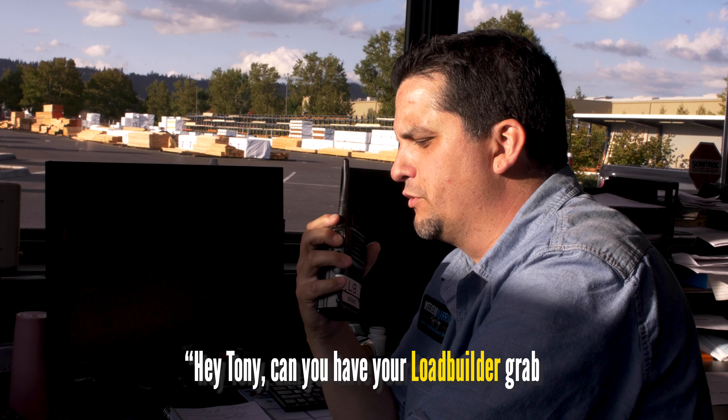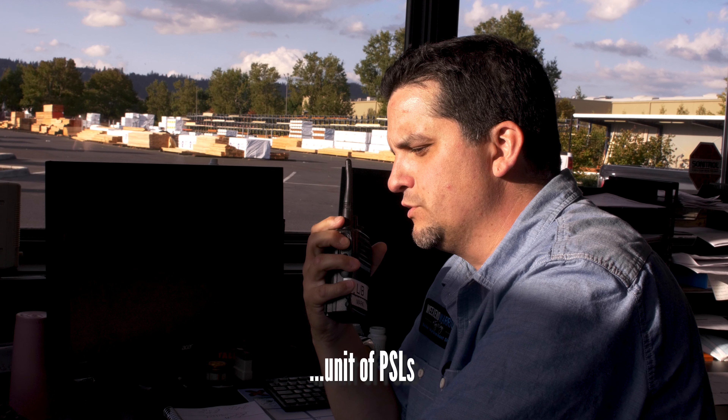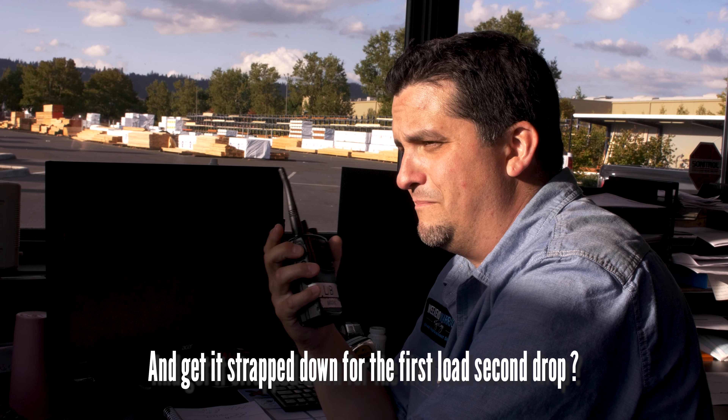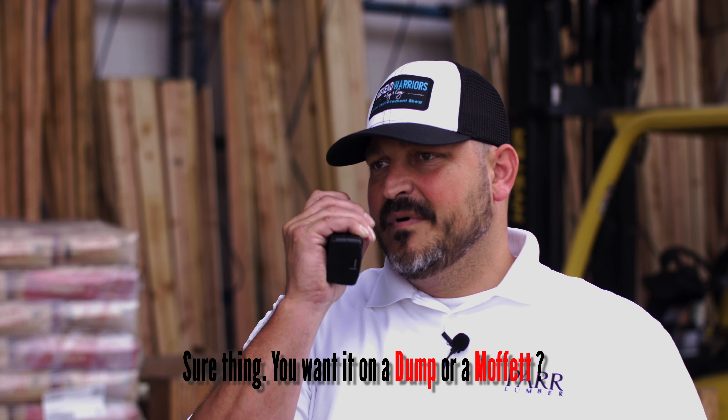Hey Tony, can you have your load builder grab that double-stickered unit of PSLs in the staging row and get it strapped down for the first load, second drop? Sure thing. You want it on a dump or a Moffitt? Let's put it on the Moffitt. Copy that.